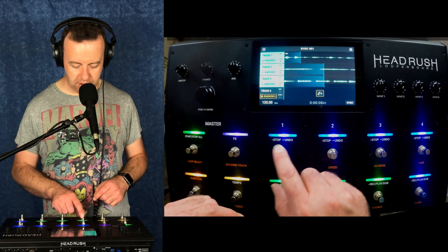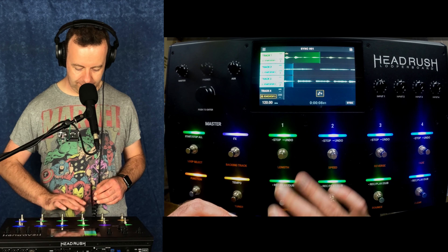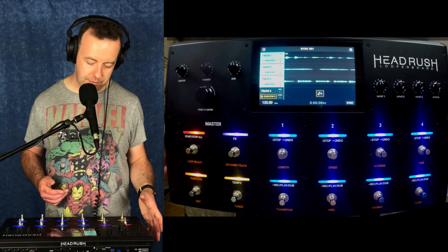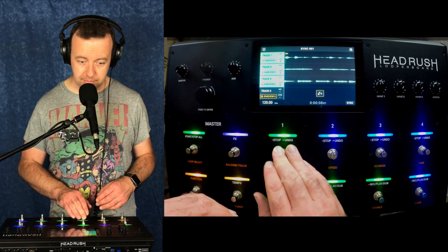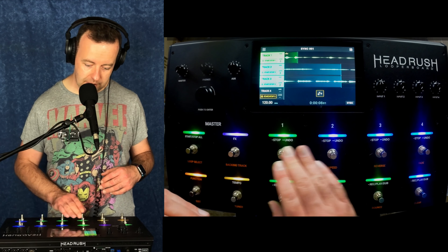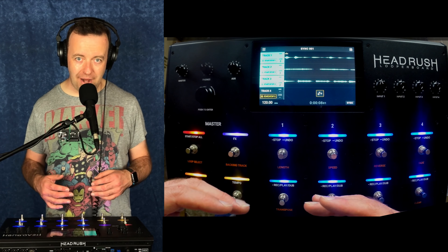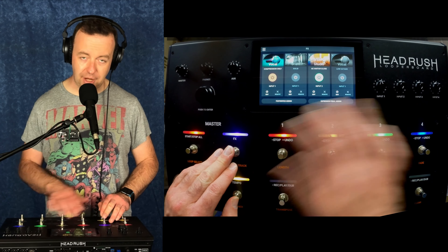If you change what the start stop does, then this one becomes the start, which is really useful. You can see it's still rolling around there, and if I hit stop, it will stop all of them. This start stop controls what the top row is doing — so this is start and stop. It's still rolling around, but I can just bring it in or not. So we can change what this top row does.